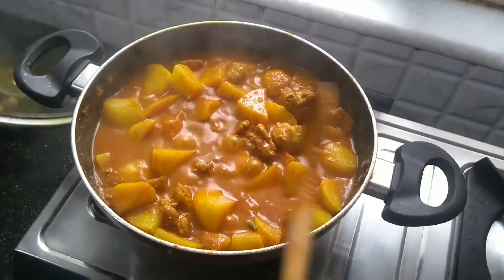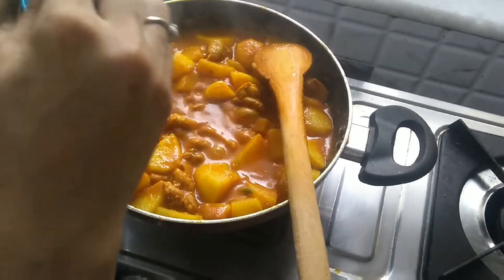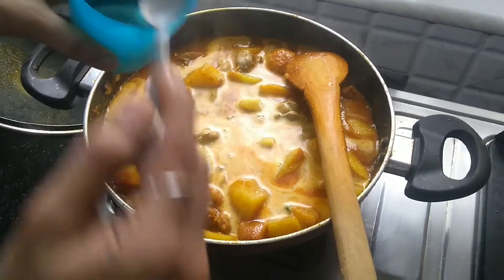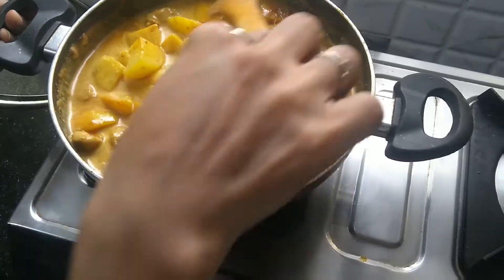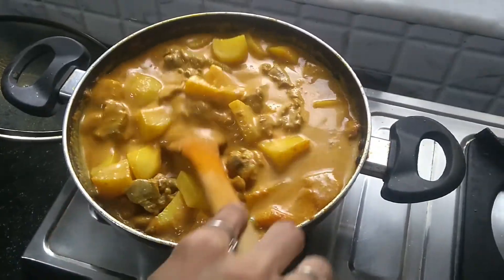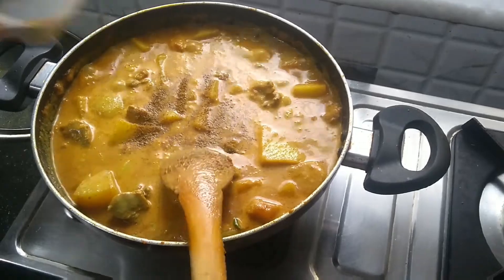As you can see, the potatoes are about 90 percent done. Now the main ingredient — coconut powder, four to five tablespoons mixed in warm water. I'm going to put all of it. You can even use the one which comes in a packet, but I've used Maggi coconut powder. I'm also going to add some jeera powder — the one I made at home — about half to one tablespoon, not too much.